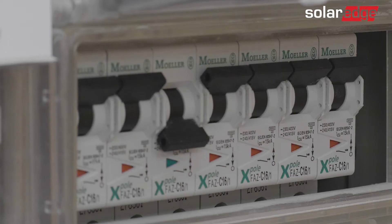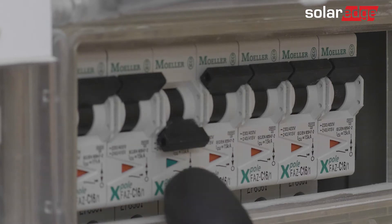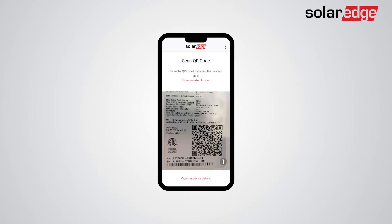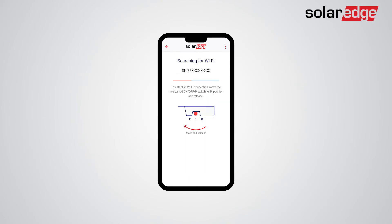Finally, before connecting with SetApp to the inverter, make sure that the inverter is connected to AC. Now launch SetApp and scan the QR code on the inverter. Connect to the inverter by switching the on-off P switch on the inverter to the P state for 2 seconds.